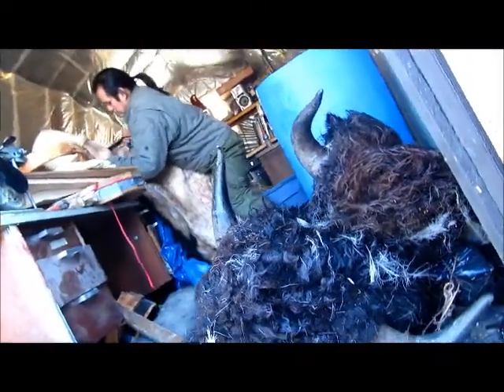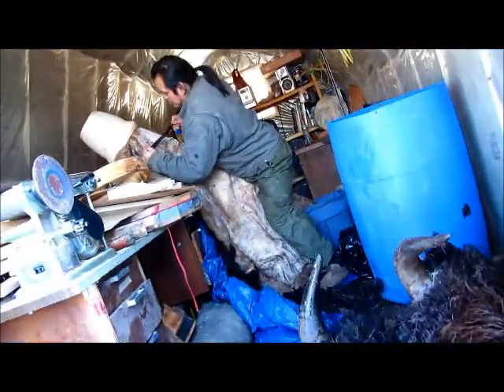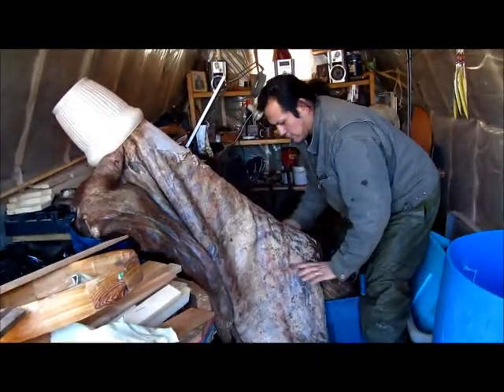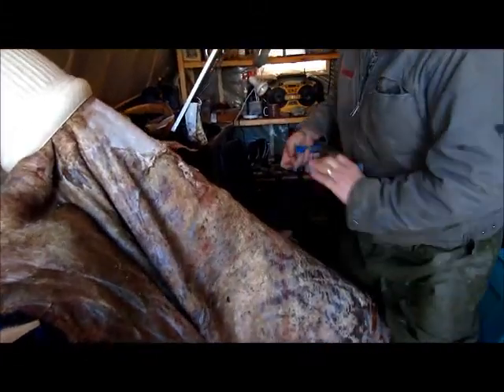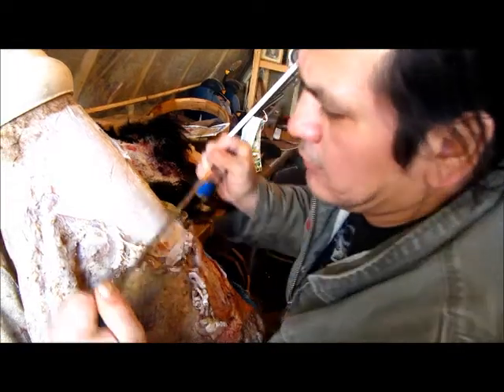These recent hides that Darrell picked up are buffalo hides — he actually picked them up from a butcher. So because he picked them up from the butcher, he has to go through an extra process of cleaning the meat and fat off of the hide. If he had hunted for it himself, it would have been a lot easier.